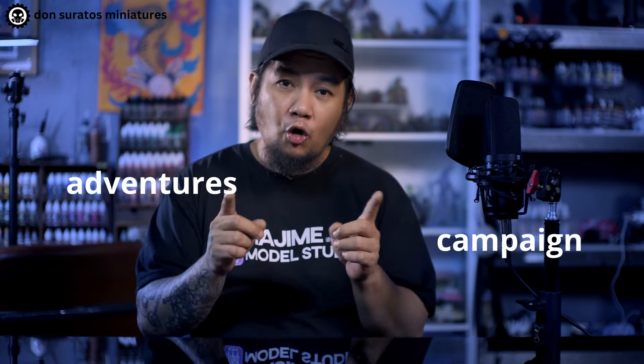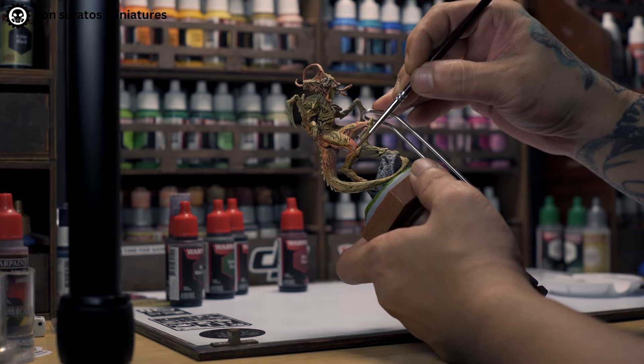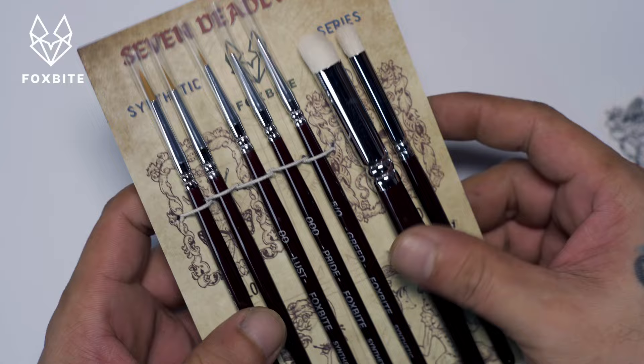This video is specially designed for first-time painters who want to paint their miniatures for their campaign or adventures, or people that are not yet comfortable at miniature painting but have been painting for a while now. In this video, I'll give recommendations on what to get — brushes, tools, and paints to start your miniature painting.